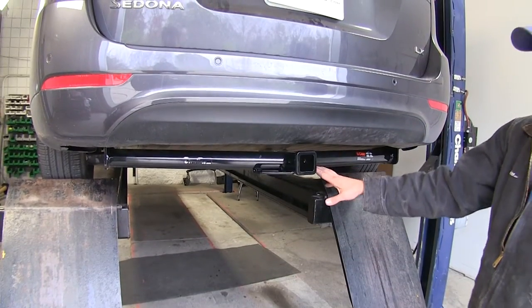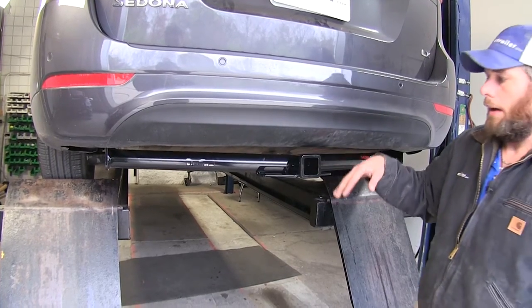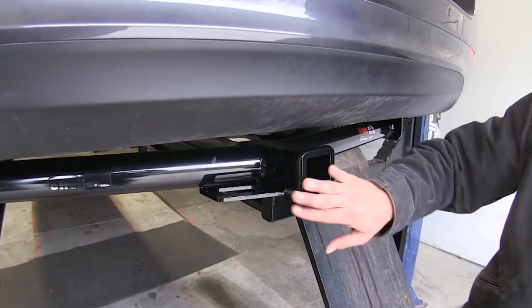Here's what the hitch is going to look like installed. As you can see, it tucks up pretty nicely underneath the bumper there, going to be visible all the way across. This one's going to have kind of a flush collar on the end of it, which really cleans up the look on the end here and gives it a nice appearance.